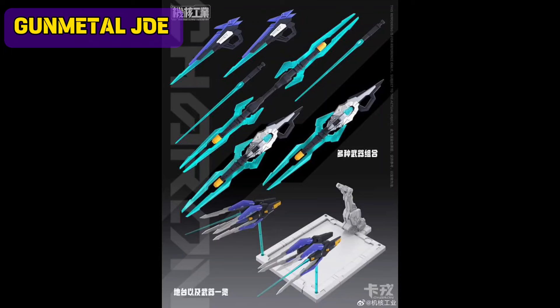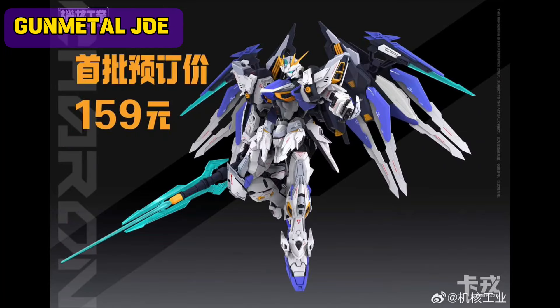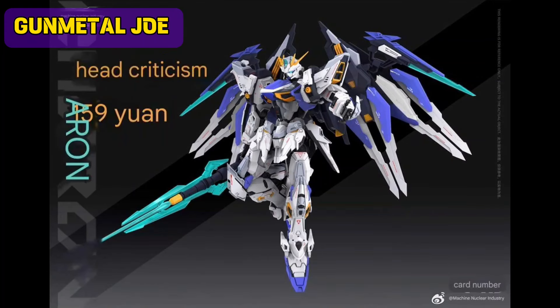They have also included a metallic sticker template to enhance the inner frame. This will have a price of 159, which is roughly about 1,300 Philippine Peso or $22.